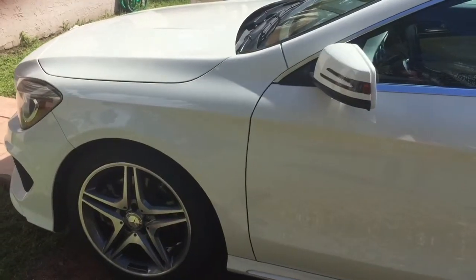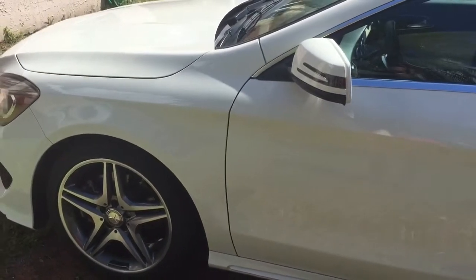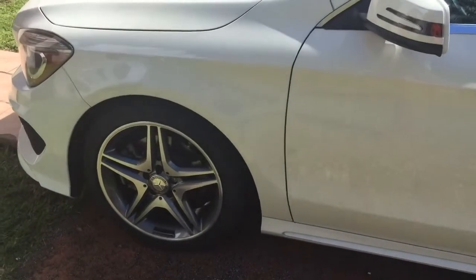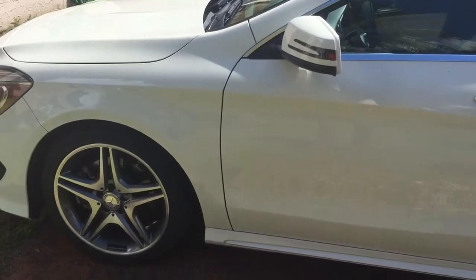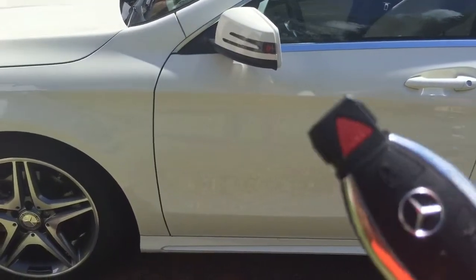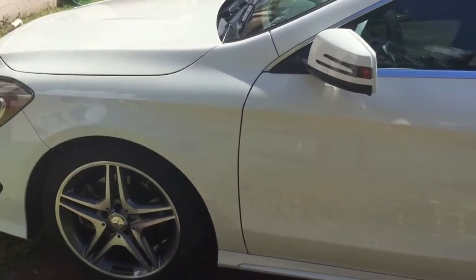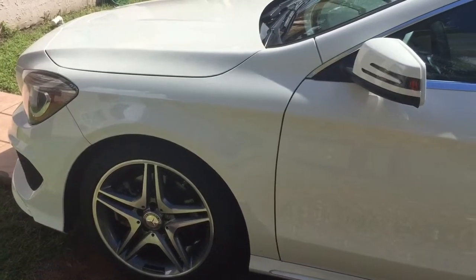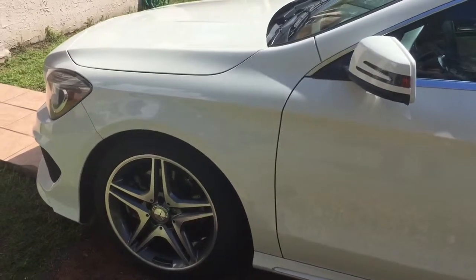This is a Mercedes CLA 250, 2015. What happened was somebody left it on four bricks about a week ago. He gave us a call and we suggested that since he has the factory alarm — this is a lease and he's got about a year to go — he didn't want to go out and put a full-blown alarm system in with the text messaging and the remote units.